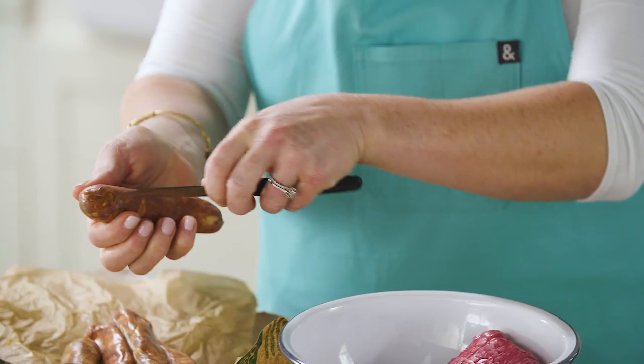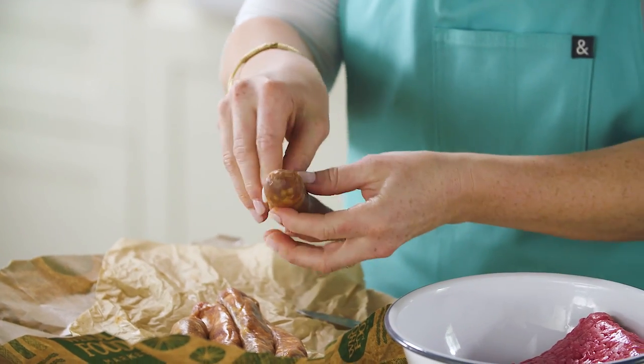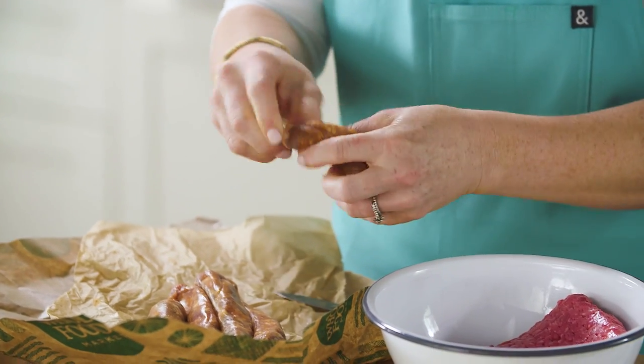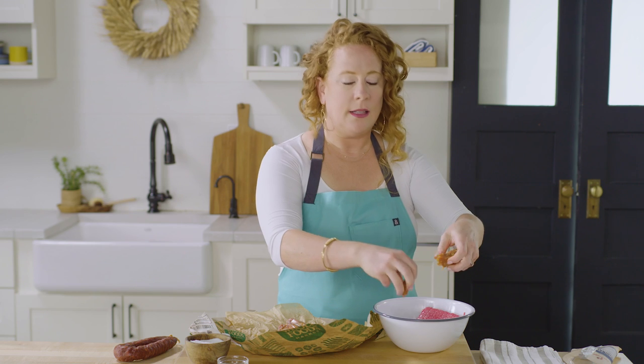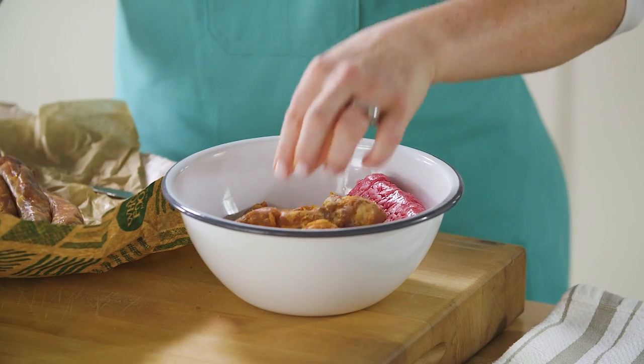It does come in a casing, so what you want to do is just use a paring knife and run it right down the sausage lengthwise, just like that. The reason I'm taking the casing off is just so that it doesn't stay in nickel-sized pieces when cooking with the ground beef — it's all going to blend in really nicely together. We're adding it to our weeknight tacos because it's going to add a ton of extra smoky flavor.